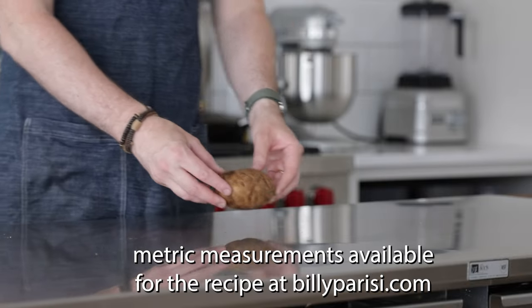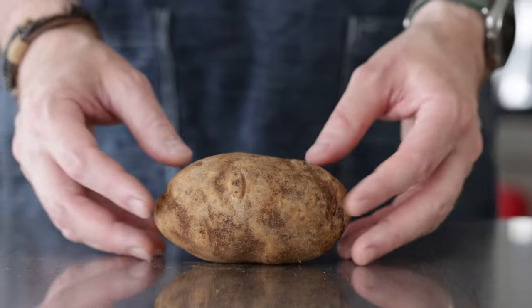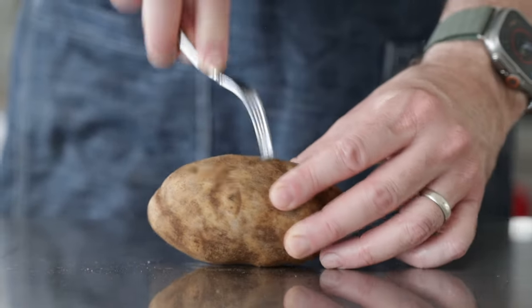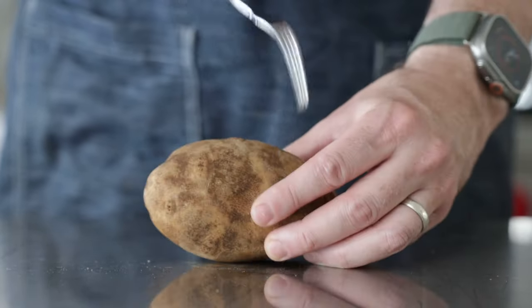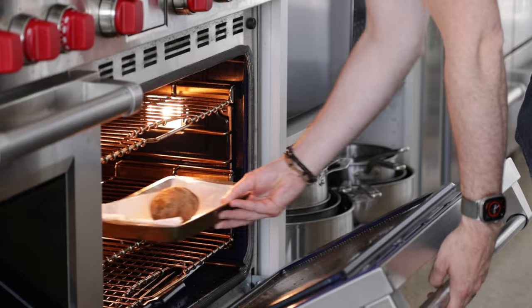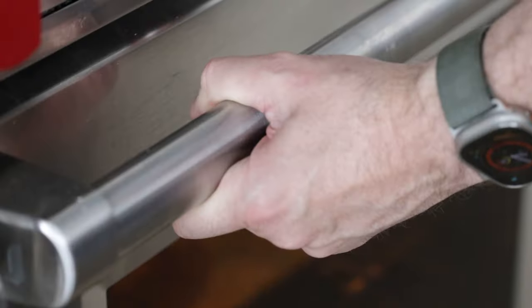I'm going to start off this recipe by preparing a potato. I've got an eight to ten ounce russet potato that I've rinsed well under water. Then I'm going to poke holes on all sides using a fork so that it doesn't explode in the oven. Transfer it to a pan or a sheet tray lined with parchment paper in the oven at 400 degrees Fahrenheit for 60 to 70 minutes.